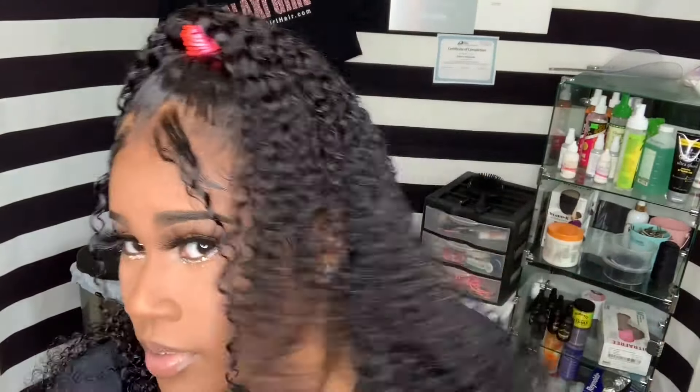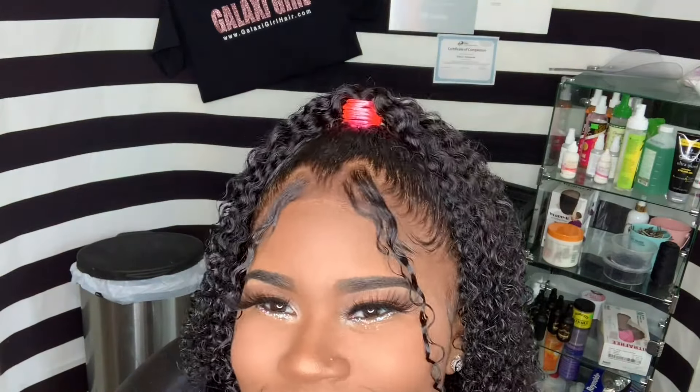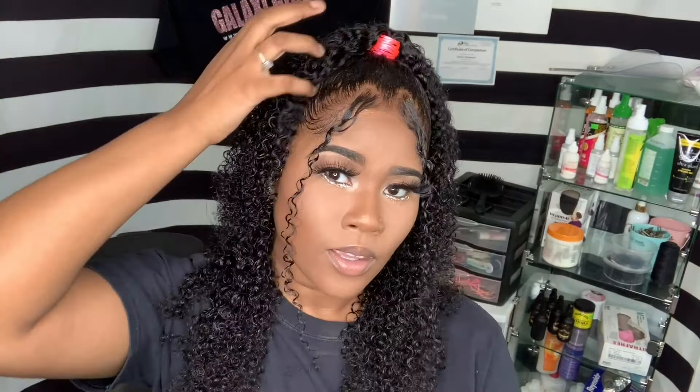We are done once again. Thank you so much Rose Hair for sponsoring this video. This is an 18-inch kinky curly lace front wig. If you guys want this exact unit, I'm going to put all the information in the description below. If you're not subscribed to my channel already, make sure you go ahead and do that and turn on your notifications. See y'all later.